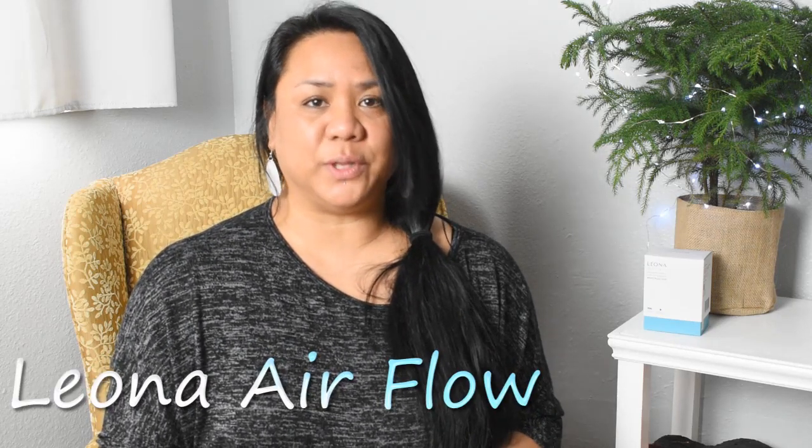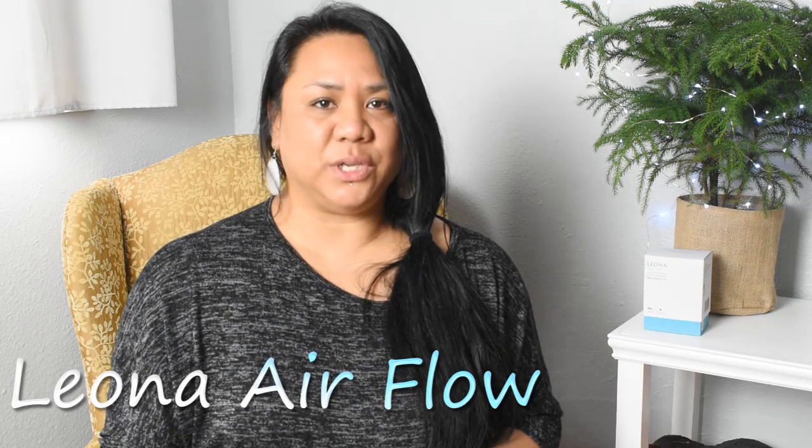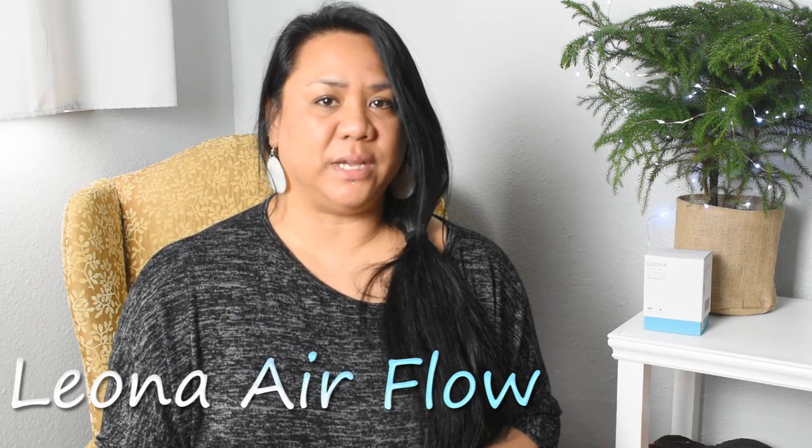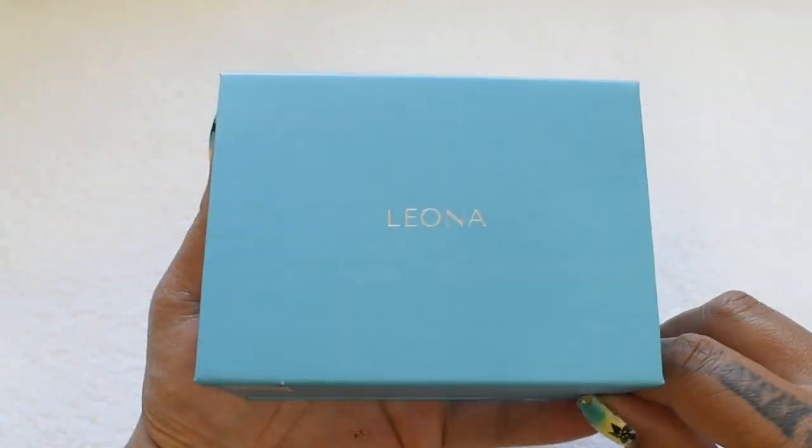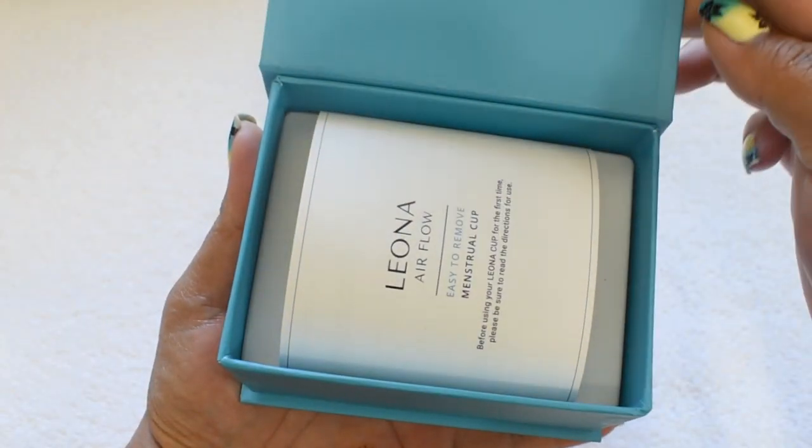It's been several months since I purchased my first Leona airflow menstrual cup. I had been able to use it for a few different periods and now I feel like I can share my complete experience with you. I haven't done an unboxing or informational video about these cups yet, but I have received questions about this cup and I don't want to make you wait any longer. So if you want to hear my experience with the Leona airflow menstrual cup, stay tuned.